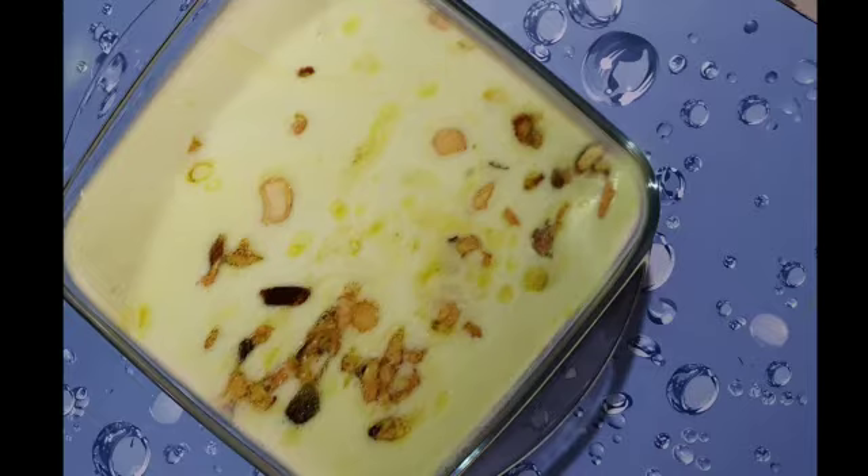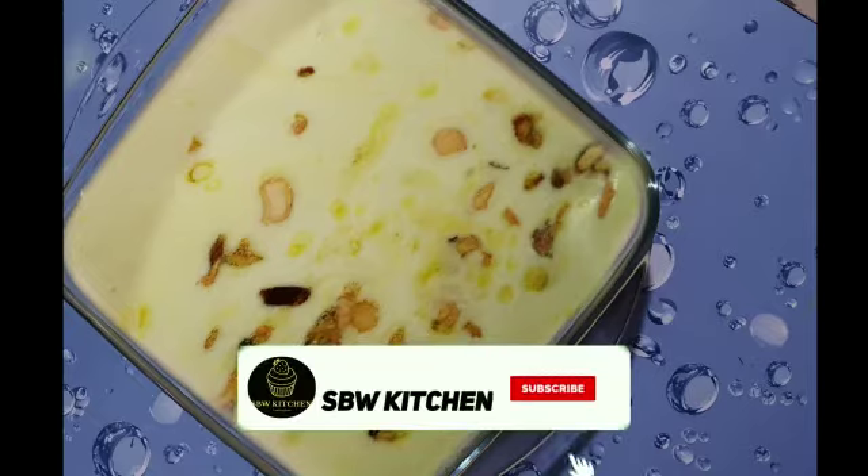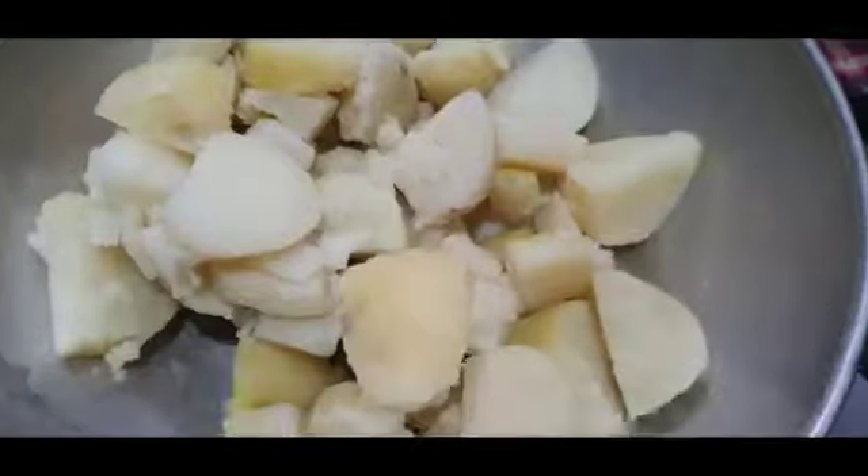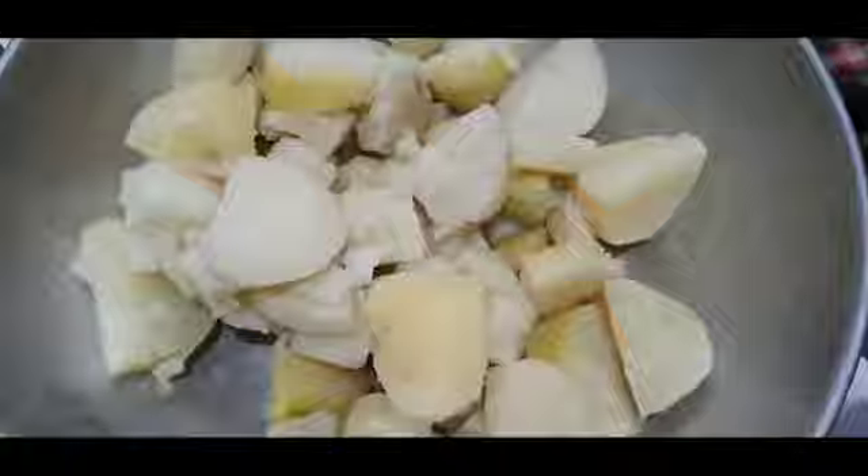Before starting the recipe, just make sure you have subscribed to my channel and press the bell icon to view fresh contents. For this you'll need 1 kg of potatoes — cut them into small pieces and cook them in the pressure cooker until you get three whistles. After that, peel their skin and put it in a mixer jar.